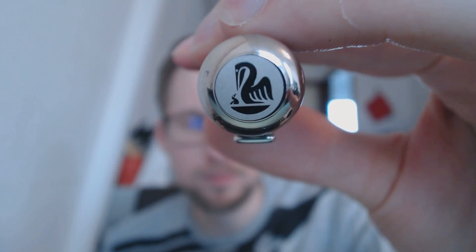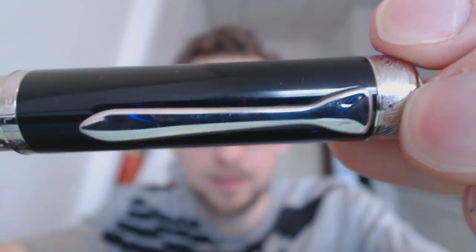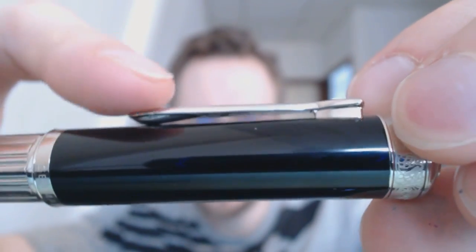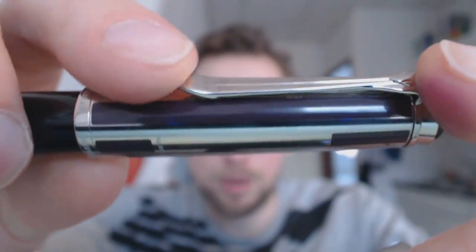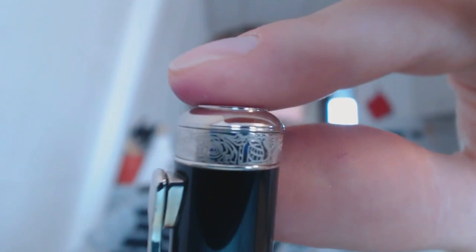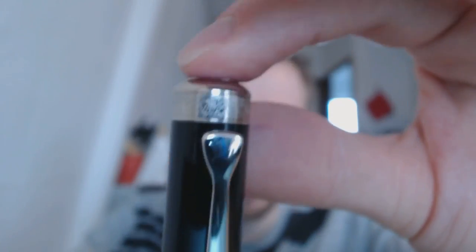Here we have the Pelican logo executed very nicely — I really like that black. We have the Pelican clip, which looks like a Pelican bill. It doesn't really pop up a little bit; usually on another Pelican model they pop up, but this one is flatter. Then you have this black cap, and a nice detail here is on the band — that's a Jugendstil motif that is also on the Pelican factory.